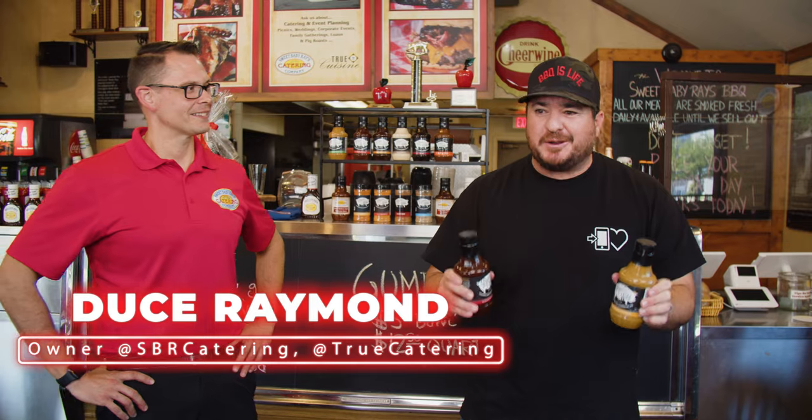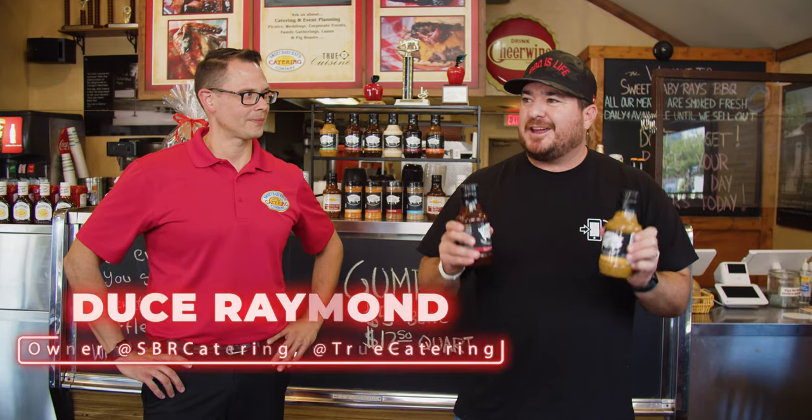One of the most requested pieces of content — we did a barbecue sauce video two years ago and I get emails multiple times a week saying I'm ready to get in the sauce business. You're a sauce family, a legacy family in the sauce business.